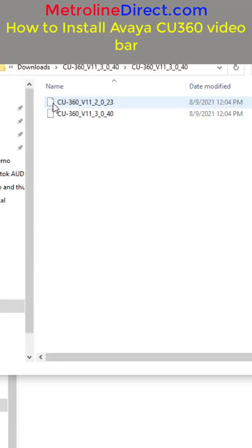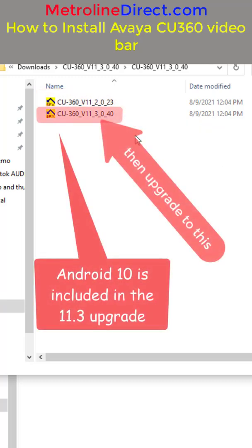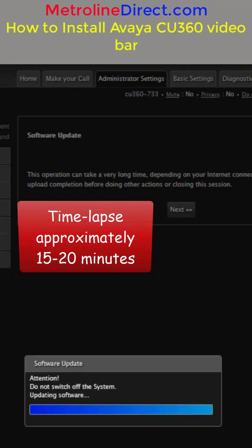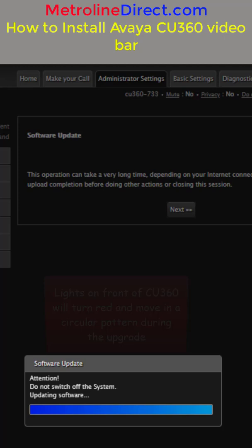This is a two-step process. First, we're going to choose 11_2_0_23 and let that upgrade. Then we'll come back and choose 11_3_0_40. The upgrade should take about 15 to 20 minutes. The unit actually finishes upgrading before the web browser message tells you. If you keep an eye on the CU360 itself, the lights on the front will turn red and have a circular pattern. When it stops doing that, the unit is finished upgrading and should be back online soon. Then you can refresh your web browser.